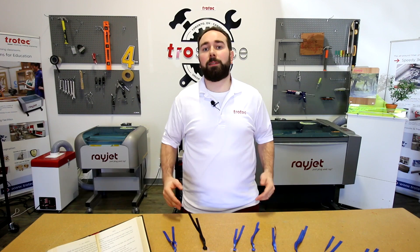Hey guys, it's Anthony from Trotec Laser. Welcome back to Paper Month. Today we're going to be showing you how we made these cool bookmarks.